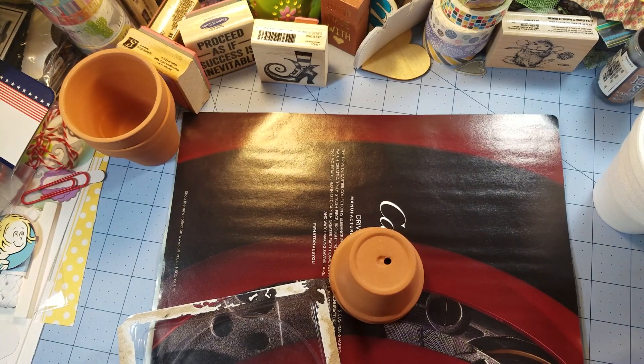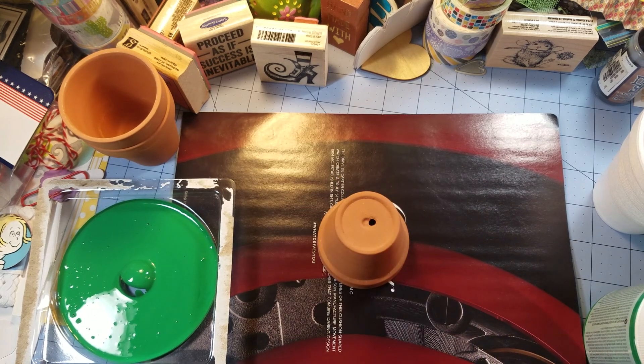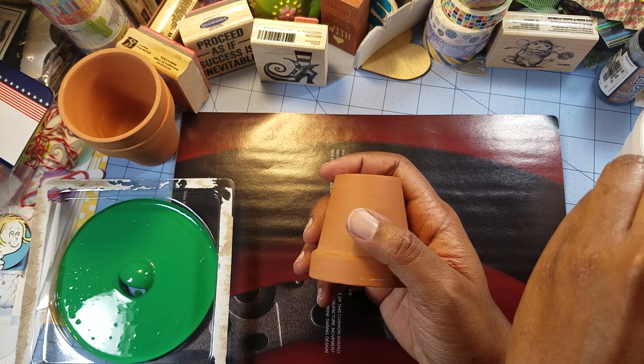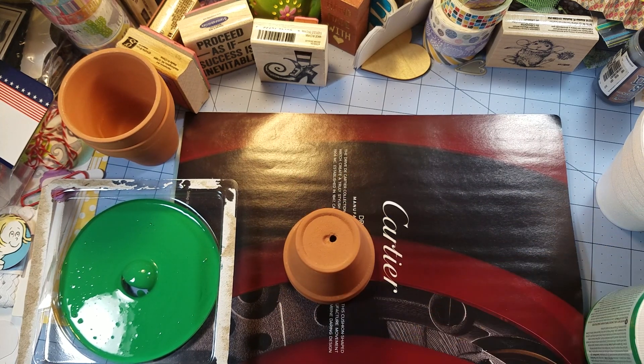If the paint doesn't work, I'll just take some regular glue, pour a lot on here, and I have some glitter. I'm trying not to do stamping projects every day, even though you all know that stamping is my thing.